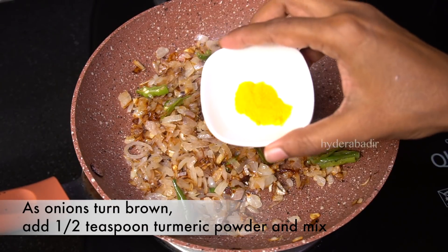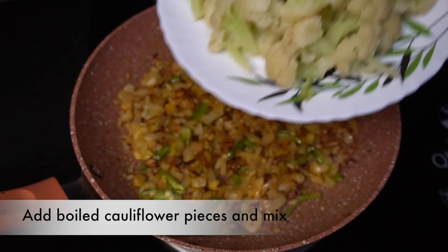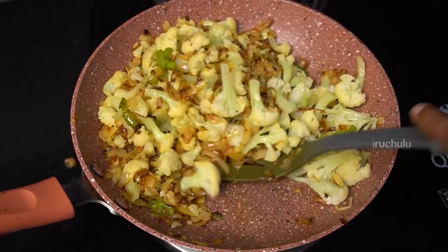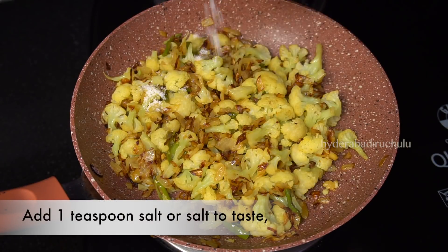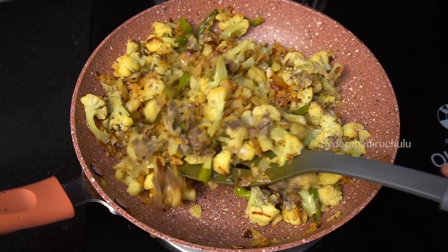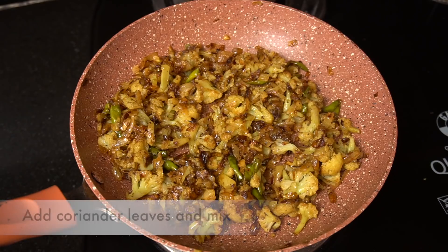Now let's cook until they are dark enough. Mix in the garlic flavor and toss it well. Add 1 teaspoon of salt and mix everything together in the pan.